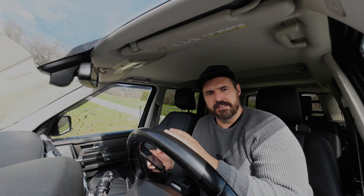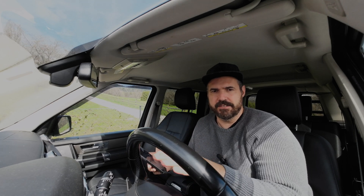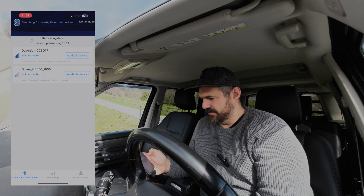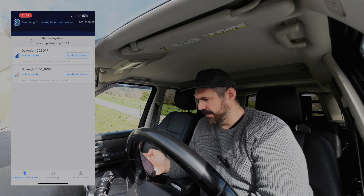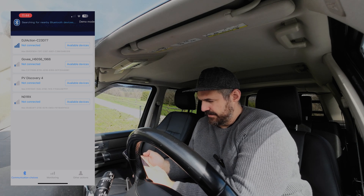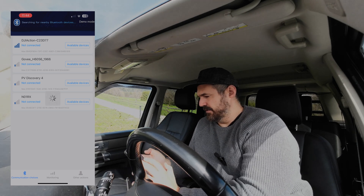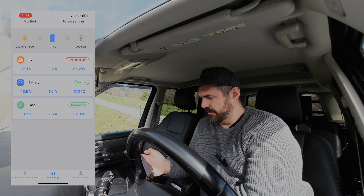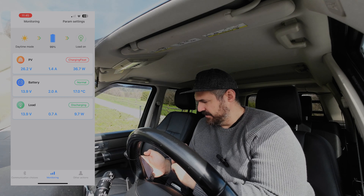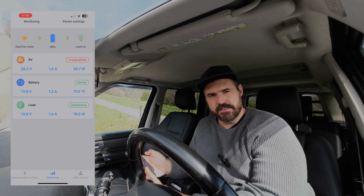To download the app, search for the Solar Life app. It's free, you don't have to pay anything, and the cool thing is you don't need to register, log in, or sign up. As you can see, I get into the Solar Life app and it searches for Bluetooth devices nearby. I have it renamed to 'PV Discovery 4' and set it up so it works well. On the main screen you can see what's currently going on — in my case it's charging with 36.7 watts, 1.4 amps, and about 26.2 volts.